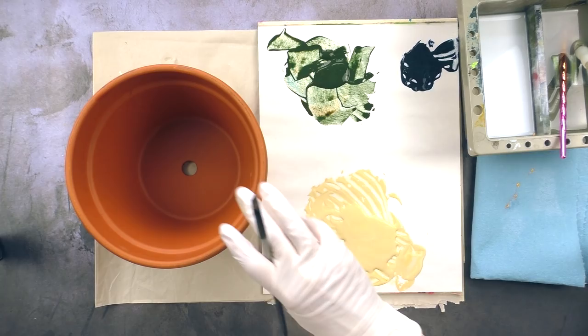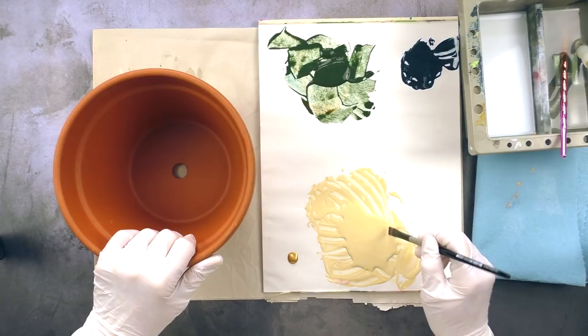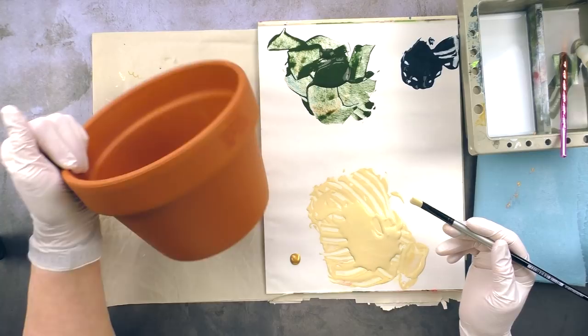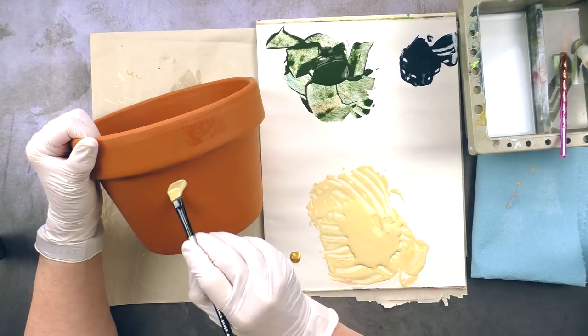We each ended up painting two pots. One was really successful; the other one — for both of us — was less so. Hers is still way better than mine. Mine just ended up being a white pot before she covered it with layers and layers of gesso. Okay, so the first question comes from Margaret Reed on Instagram.